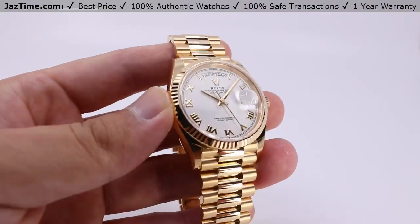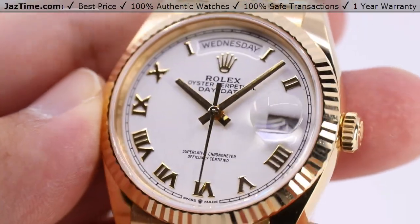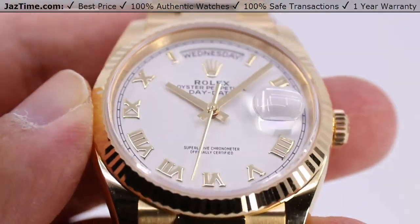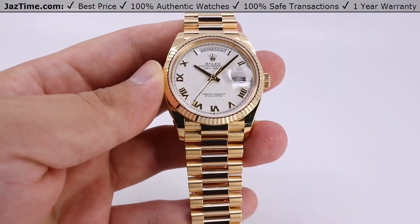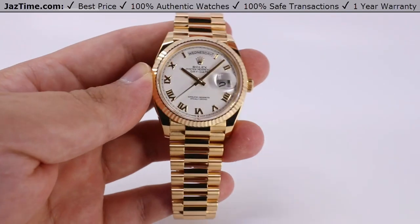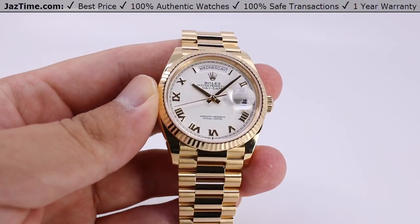Welcome back to Jaztime. Jaztime.com is an online store that buys, sells, and trades authentic luxury watches. We make these videos so you can easily choose the best watch for yourself in the comfort of your own home. We offer the lowest prices anywhere online. If you'd like to know the price, simply click on the links in the description below. We'd greatly appreciate if you'd purchase your next watch from us at Jaztime.com.